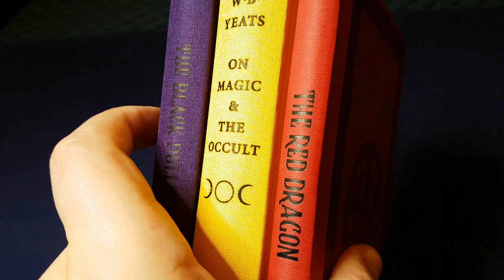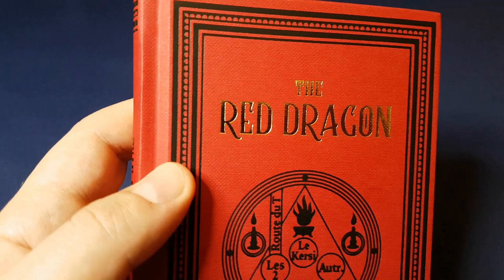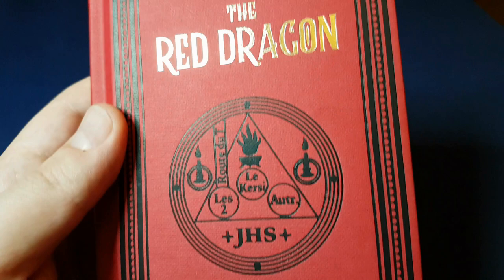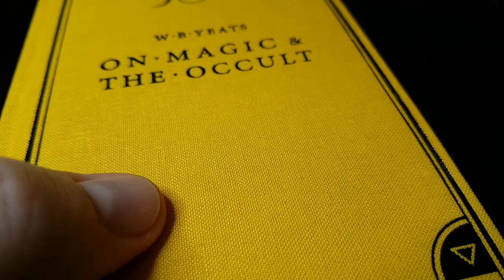I will be reviewing those two other books shortly. For right now, I just wanted to show you this edition of The Red Dragon. This is a second printing — the first printing in English, at least, ran out. And this is a second unlimited print in what they're calling Geltex cover, as opposed to the fabric cover on the first editions.